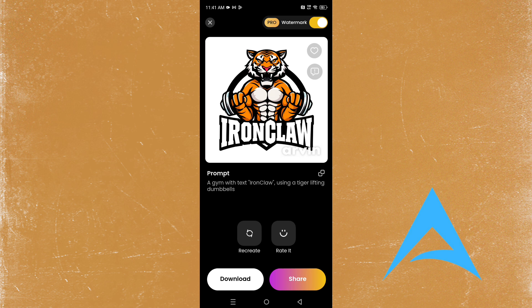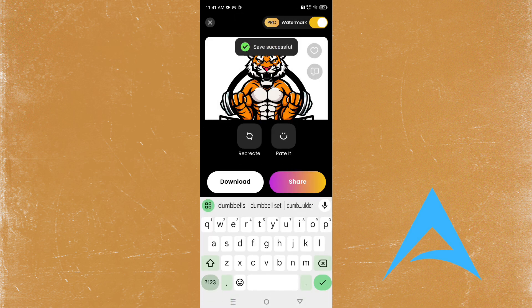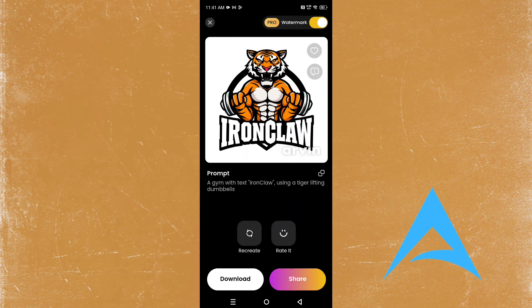This one looks much better! It looks like the guy is deadlifting or using a machine. This one looks much better — actually let me download this one. This is a lot better, this is perfect guys.